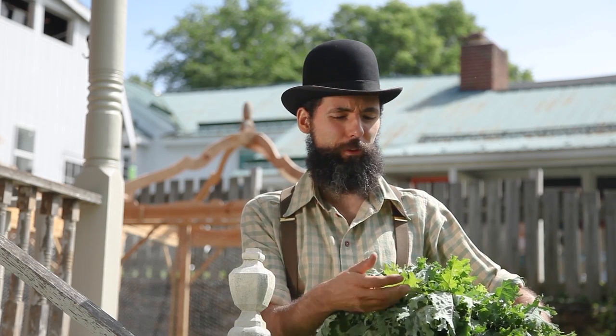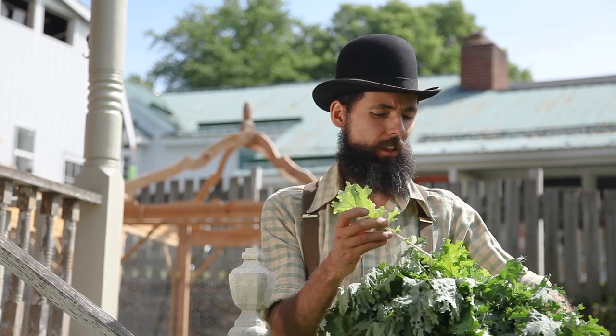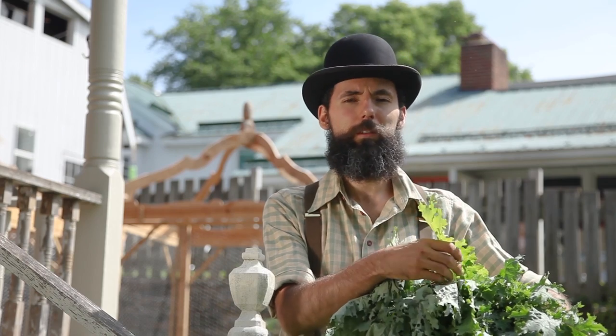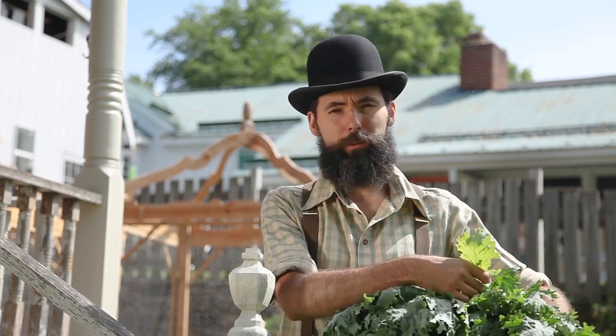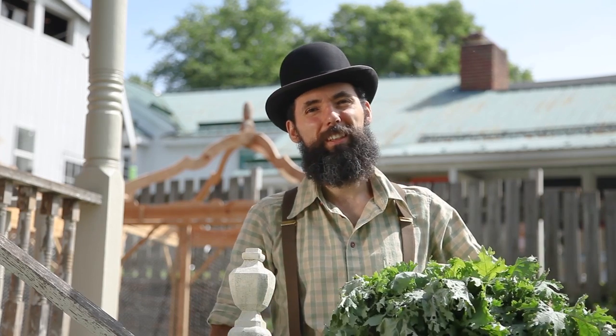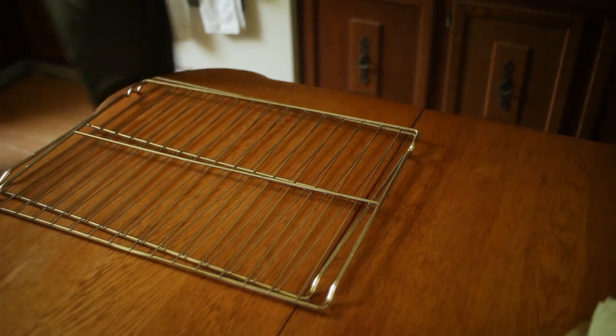So if you want to have a healthier life that's more connected, where you feel a sense of purpose tied to nature, start growing your own food. Sometimes it's hard, sometimes it's really easy. Keeping the pests at bay was in fact the most laborious part of growing these.